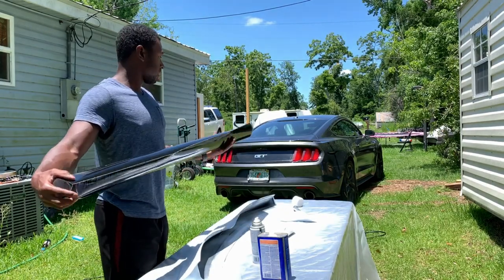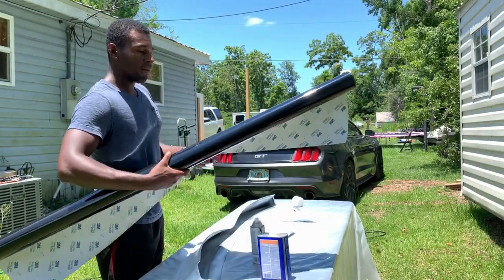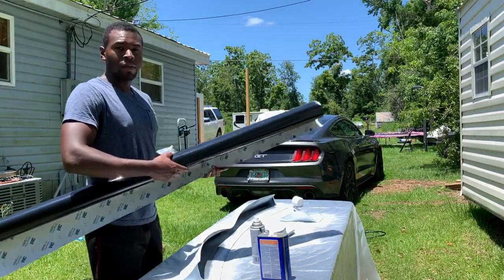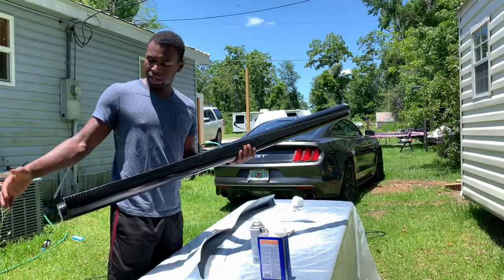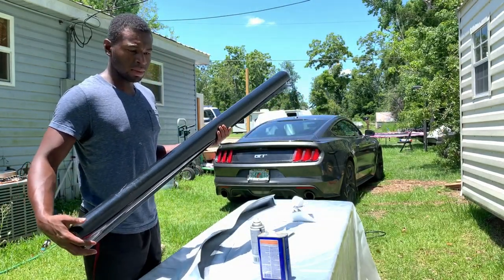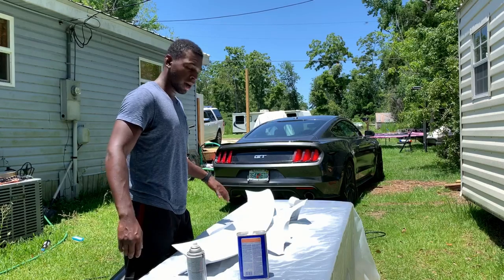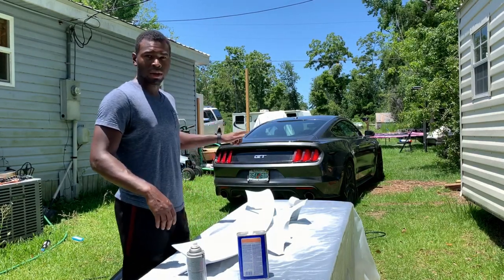It comes in a five by five roll, which is what I ordered, and that's plenty for what we need today. They come in all sorts of different sizes — the smallest is about four by five and it goes all the way up to about 50 yards. We're going to let this dry for probably 25 to 30 minutes, and while this dries we're going to take the old spoiler off.